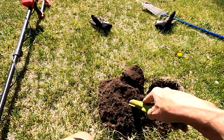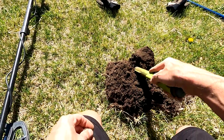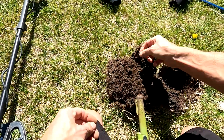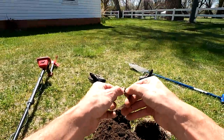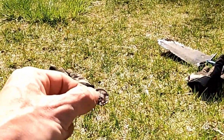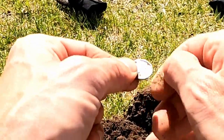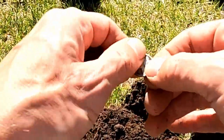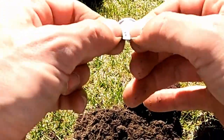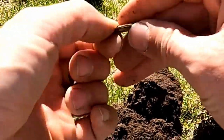Let's check the rest of our hole here. We have more - wow, this is quite the coin spill. There's another one, and it's another Mercury. Oh, this is great. The homeowner is going to be so happy. I don't know how much he cares about old pocket change, but I'm sure excited. 1944 on this Merc.